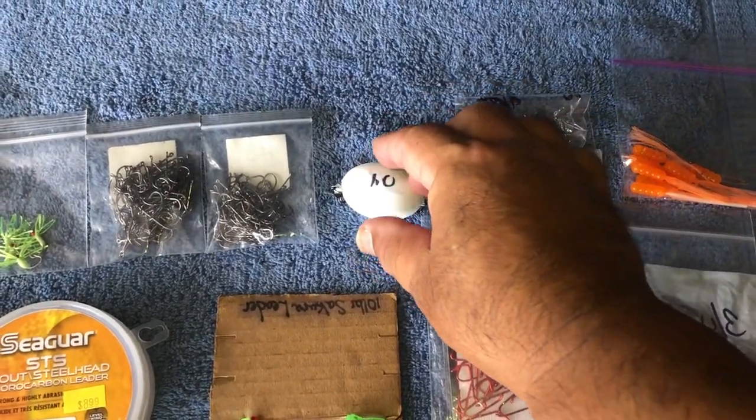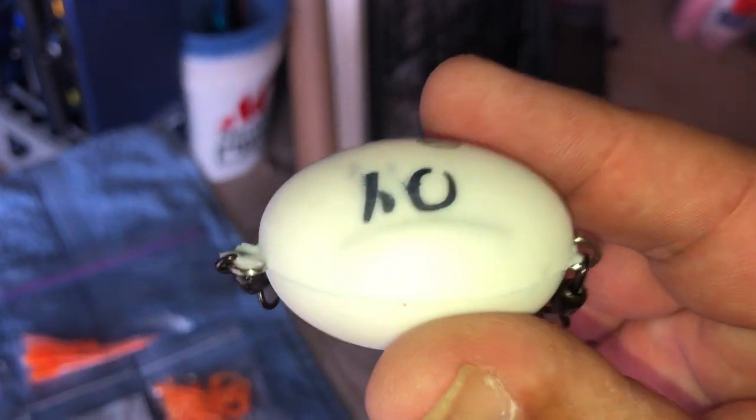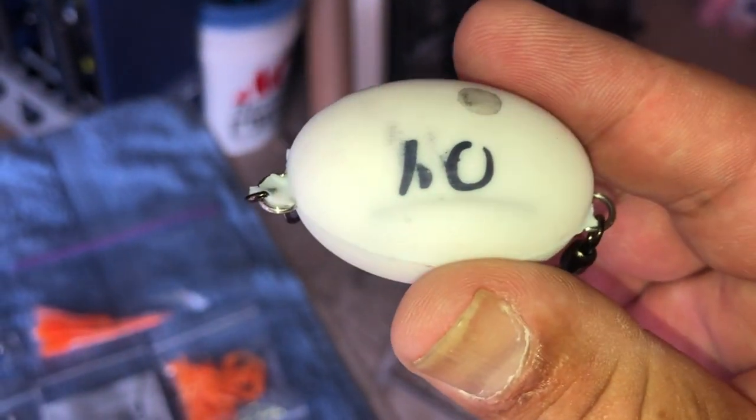Gotta love these hammer bombs. It's marked with 1.0, meaning there's one ounce. At night that is going to be flashing up a storm — I'll try that tonight.